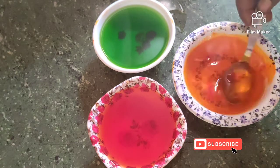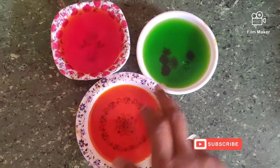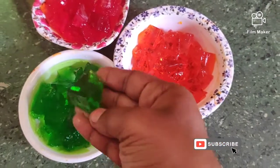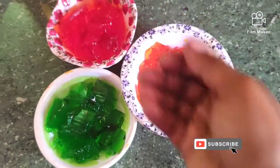We will set the jelly for 2 hours. Then we will cut it into cubes.